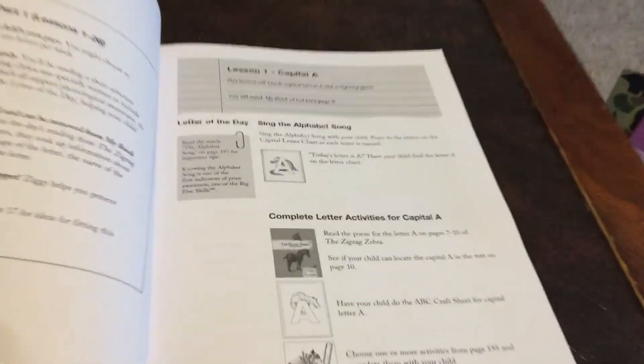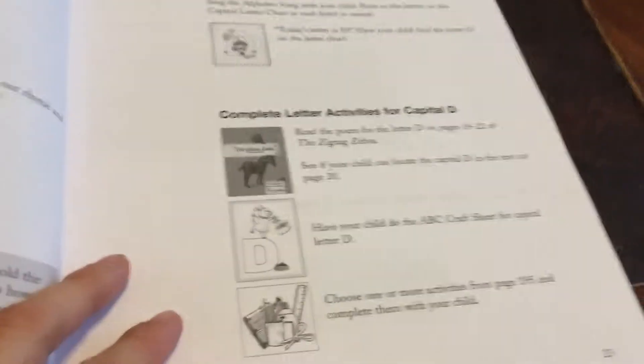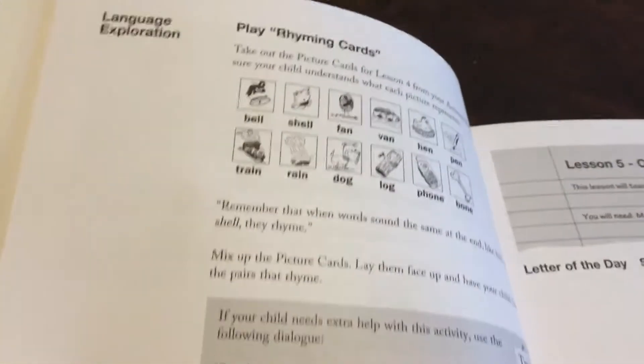I'm going to show you an example of a lesson. Here's one of the lessons we do. It covers what the letter is, whether you have a book to read, what activities you do, and what cards you need.